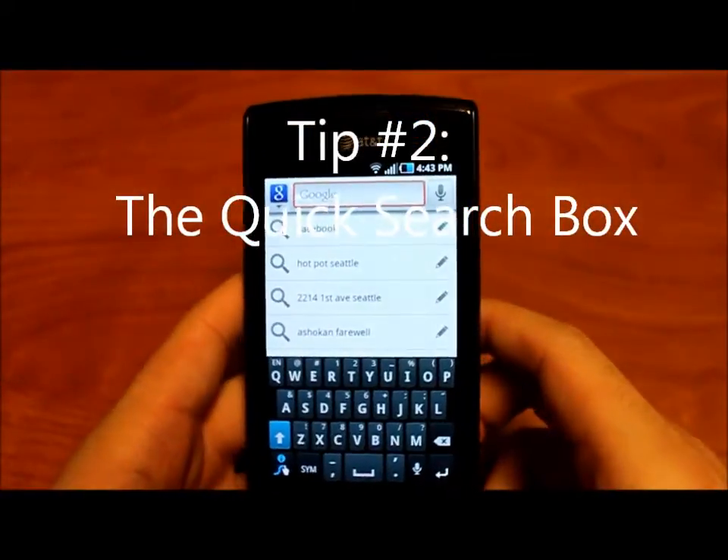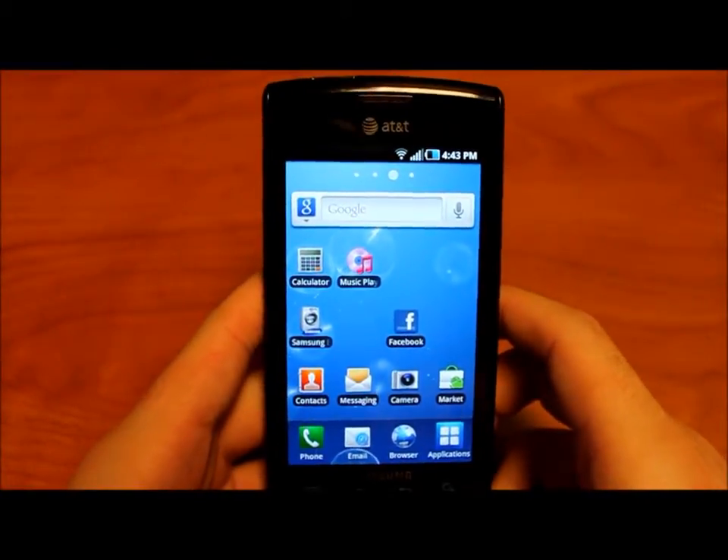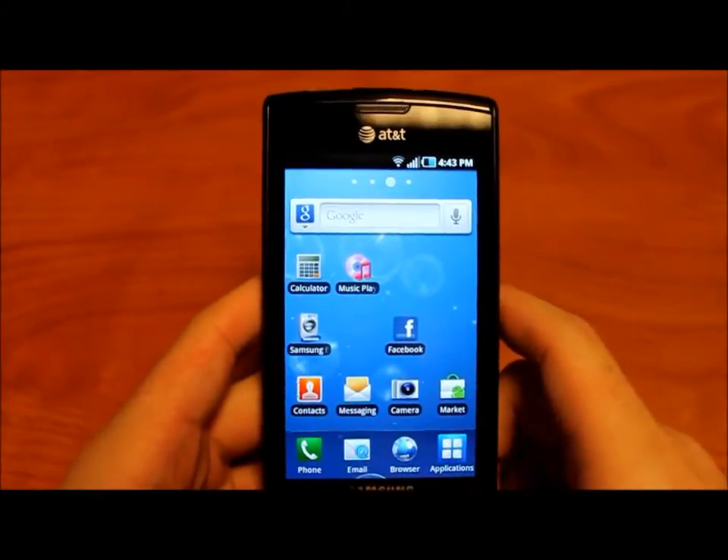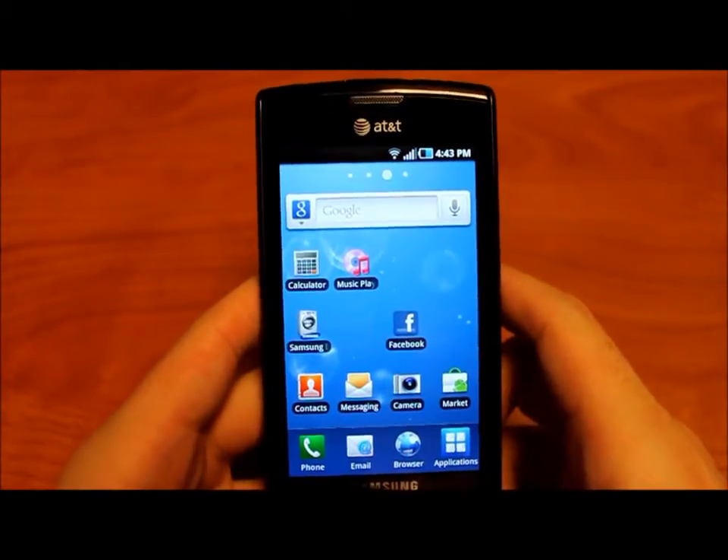Tip number two: how to activate the quick search box. This is useful because the quick search goes not only through the internet, but also looks through your contacts as well as your installed applications.